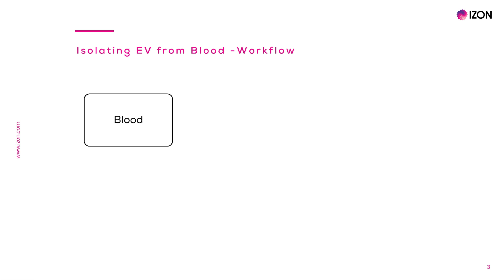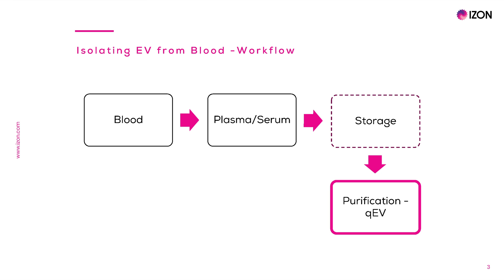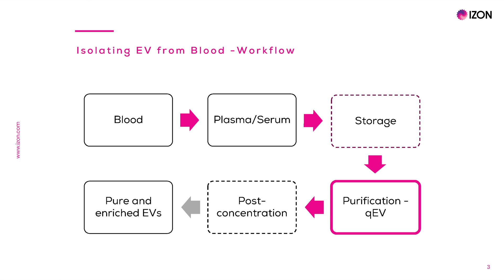In this workflow, the process starts when a blood sample is retrieved from the test subject. Then, plasma or serum is obtained from the blood by removing cellular components, leading to a light yellow clear liquid sample. An optional but commonly used storage step follows, which helps to maintain the integrity and biology of the EVs until the full isolation protocol can be continued. After an appropriate EV purification step, such as size exclusion chromatography QEV columns, an optional post-concentration step can follow.